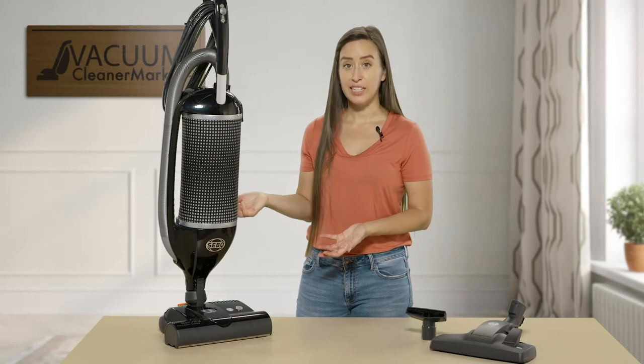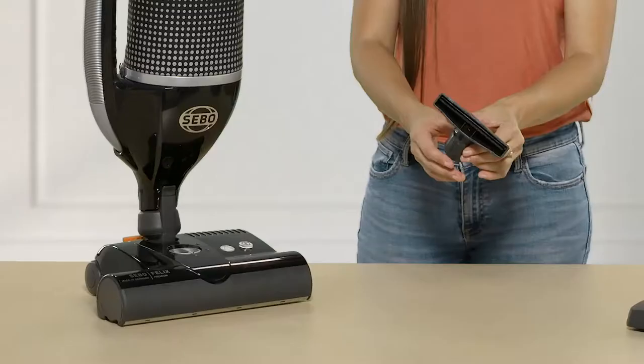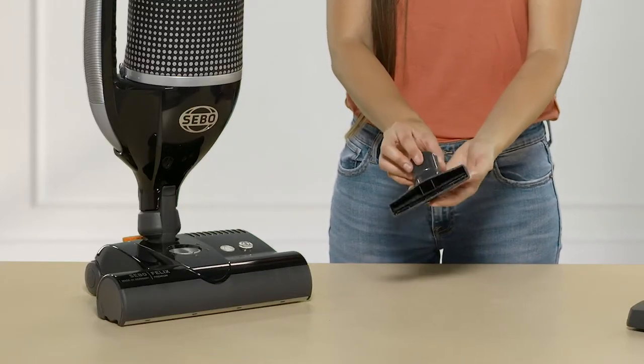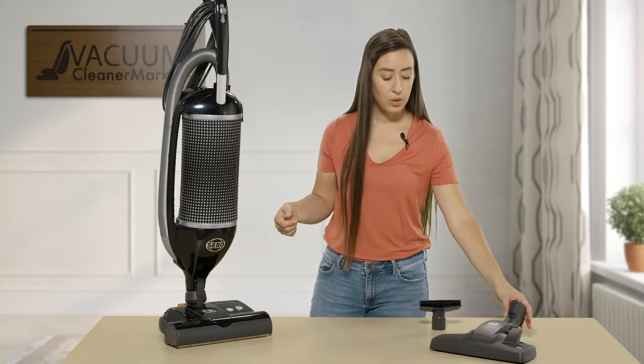This machine is very lightweight and easy to use. It comes with an upholstery attachment — you can take the head off, attach the upholstery tool, and use it as a handheld unit.